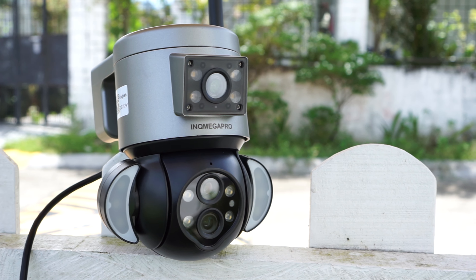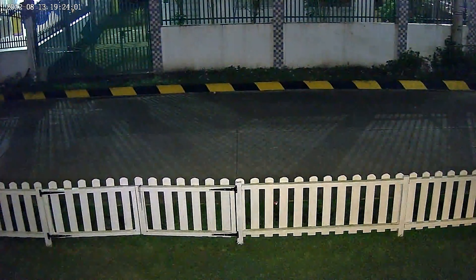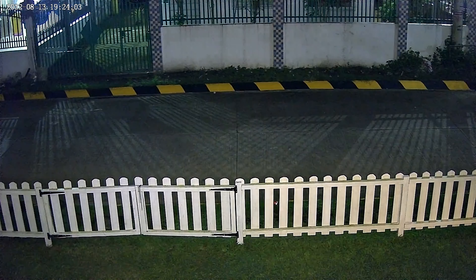The image quality at daytime wasn't the best, so to be able to identify someone or read license plates from the wide angle lens, they probably need to be within 10 meters from the camera. The zoom lens can probably read a plate number up to maybe 30 meters. At night the camera can record in black and white using infrared, as well as in full color using the built-in spotlights, but same as daytime, image quality wasn't that great.